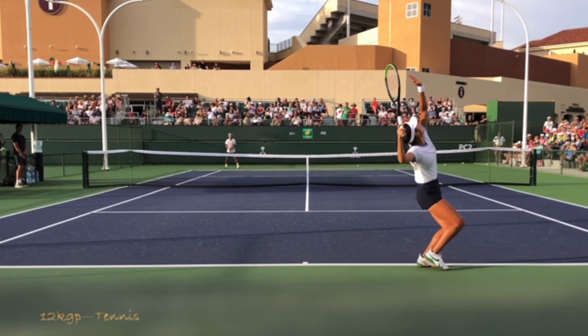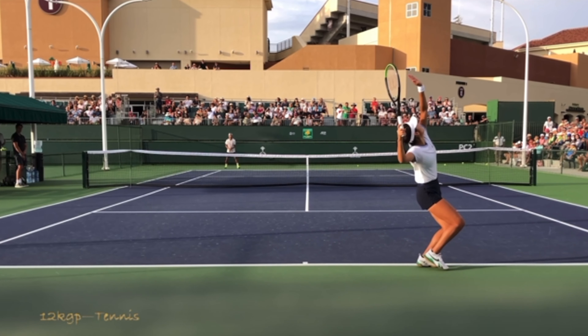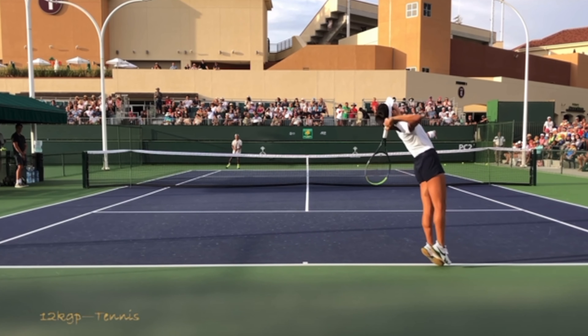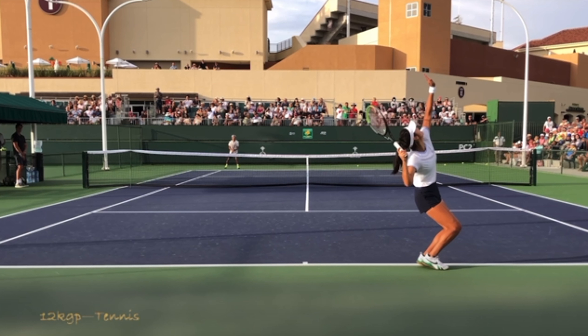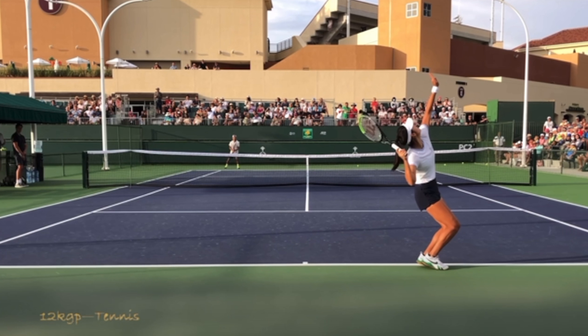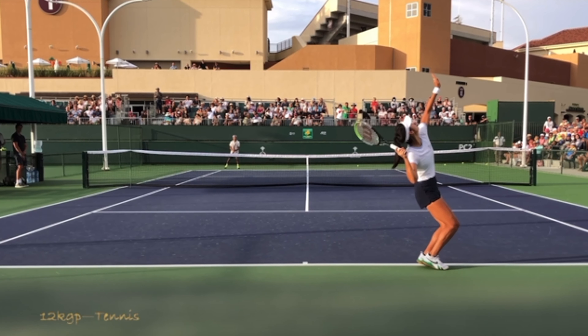The fourth stage is what we call the cocking phase — where we're loading the racket, cocking it, and dropping it down. This lag is really interesting and is something you don't see at the recreational level as much, because players tend to be a lot more stiff with their muscles, so the racket doesn't really drop as much as their body goes up. This is something harder to copy and harder to integrate into your own game.